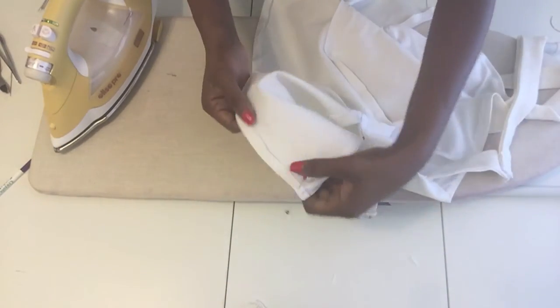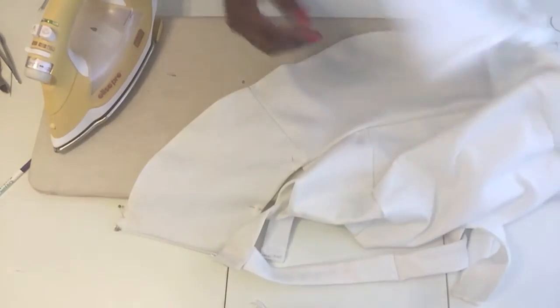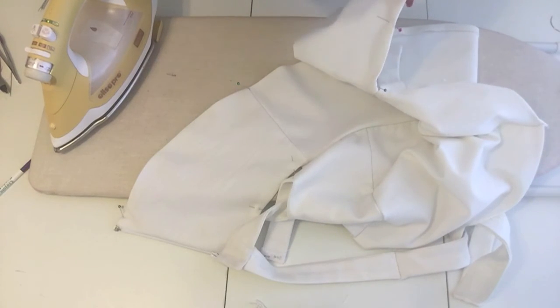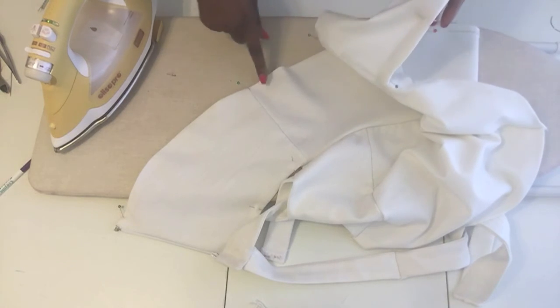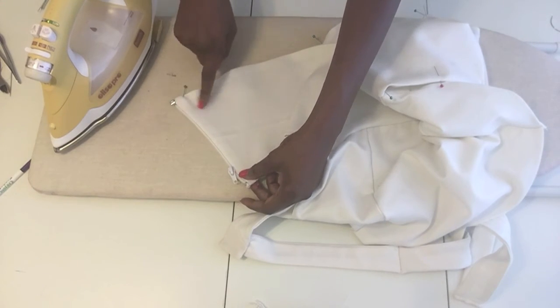I pressed out the entire bottom part of the peplum — that'll make it a lot easier to sew it down. It's all pinned in place, top and bottom. I'm going to take it over to the machine, put my presser foot right on the end and stitch it down. The next step is to do a little top stitching and tack that zipper down in place.